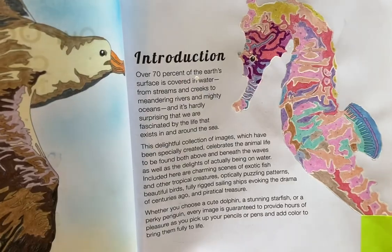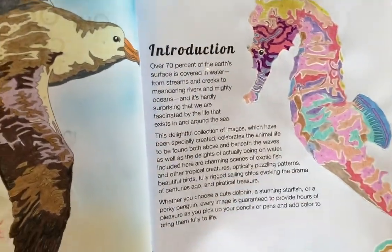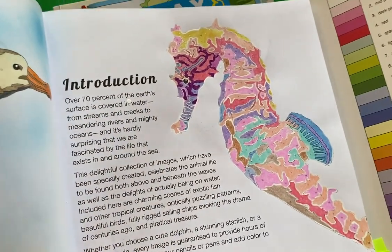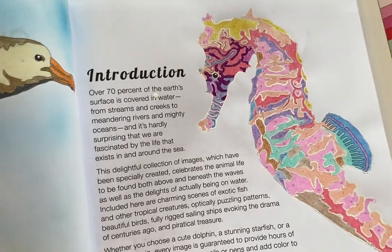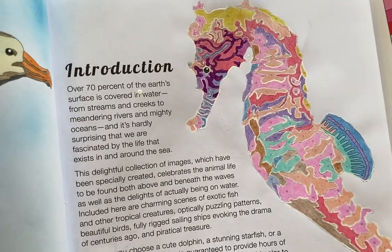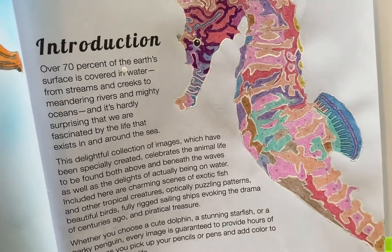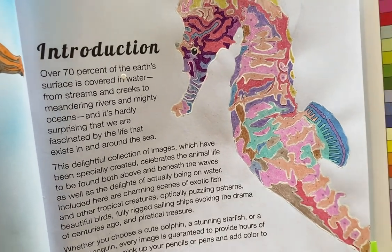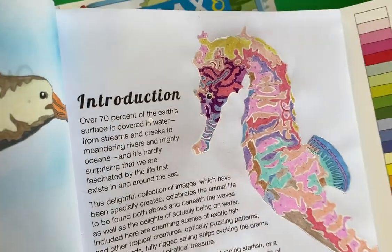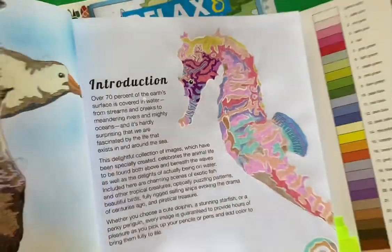Then on the introduction page there was a beautiful seahorse, so I colored that using colored pencils and then overlaid it with a lot of glitter gel pen — my Stardust glitter gel pens. And then to hide the dark lines, I came in with the Uniball Signo white gel pen. And I like how that seahorse looks really pretty.